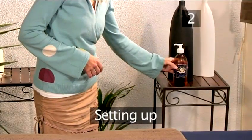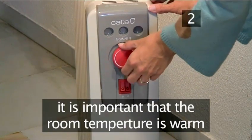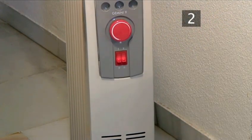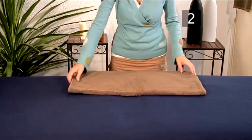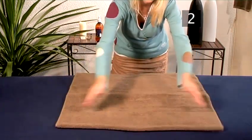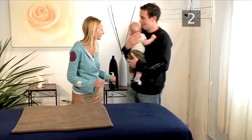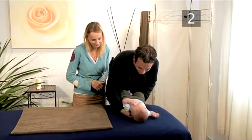Step 2: Setting up. It is important that the room temperature is warm enough — approximately 78 degrees Fahrenheit, 24 degrees Celsius. Lay a towel over a soft mat or blanket and place the cream or oil within easy reach. It is best to practice when your baby is calm and at least half an hour after eating. A good time is right after the bath.